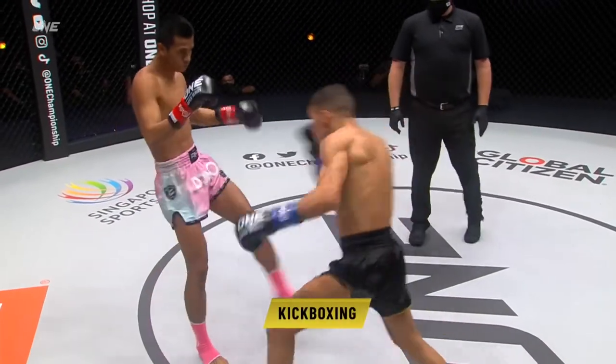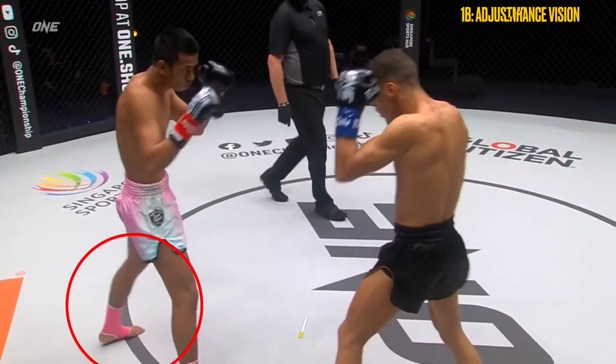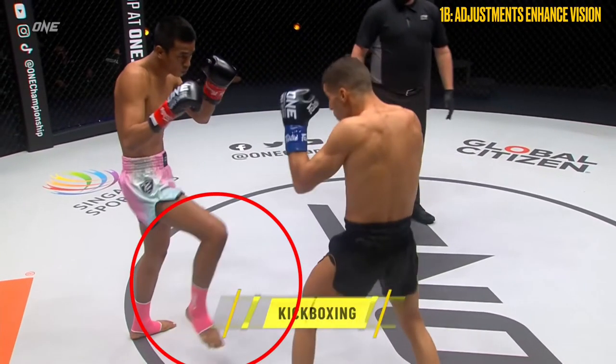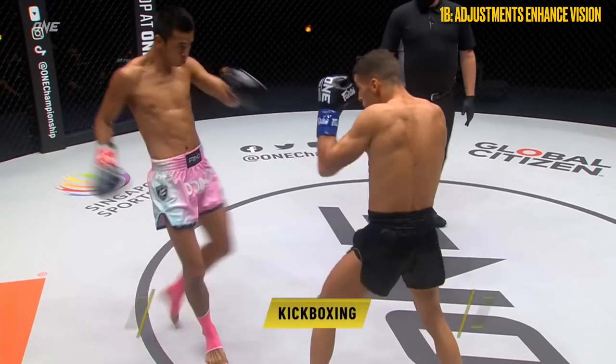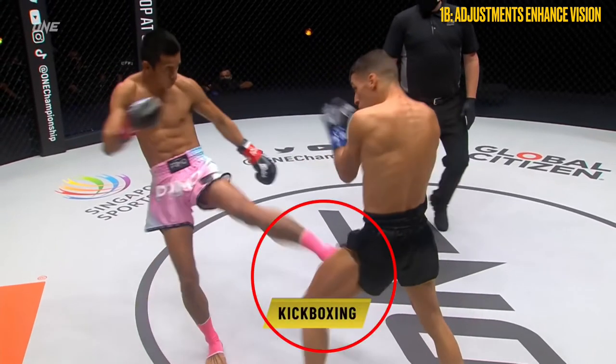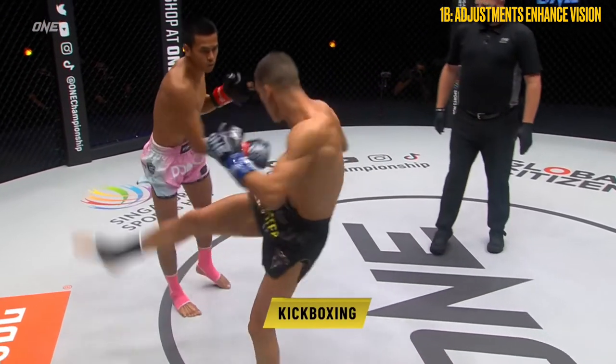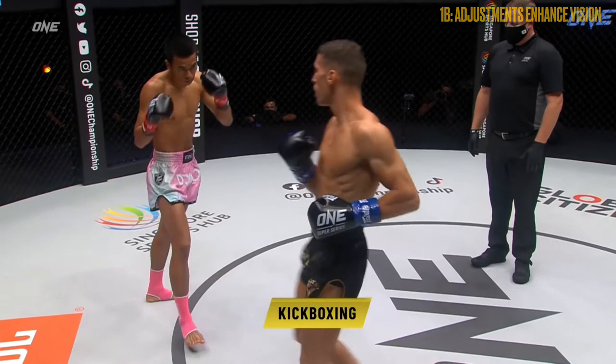In this next example, Pampeak made a small adjustment to his positioning towards the open side of Puertas. As a result of this, he expected Puertas to throw a lead low round and raised his right leg to check. When the lead low round wasn't thrown, Pampeak threw his own rear low round, catching the inside of Puertas' thigh before shuffling backwards to evade the counter.